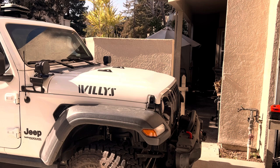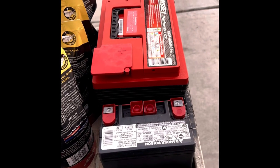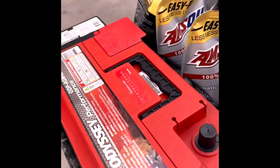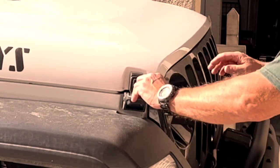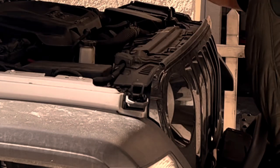I set out to change the two batteries in the Jeep Wrangler EcoDiesel. I went to my local parts store and asked for the best battery they had available for my Jeep Wrangler EcoDiesel. I should have asked for the best battery that's an exact fit for my Jeep Wrangler EcoDiesel.